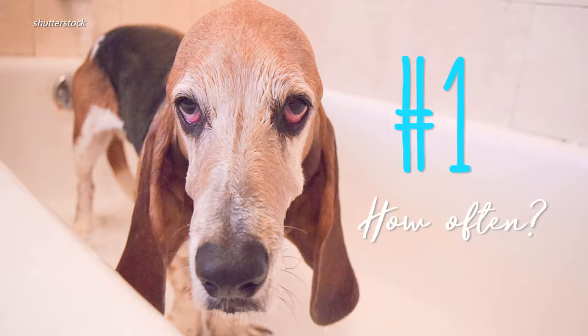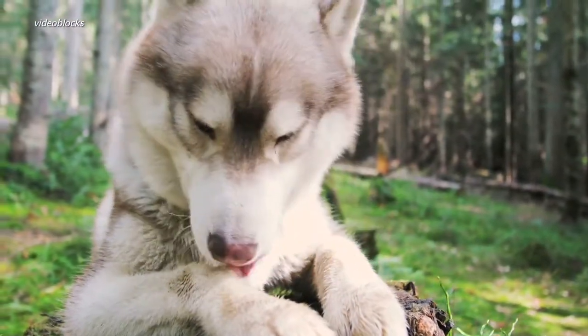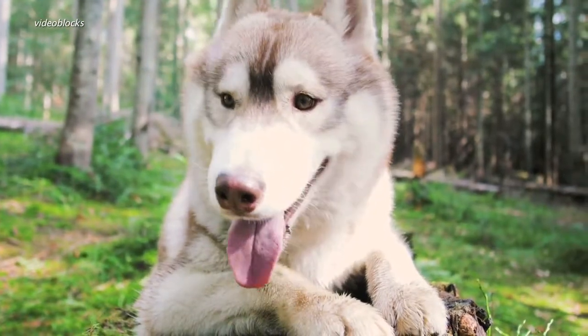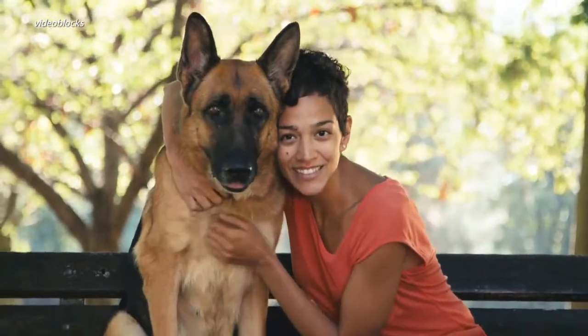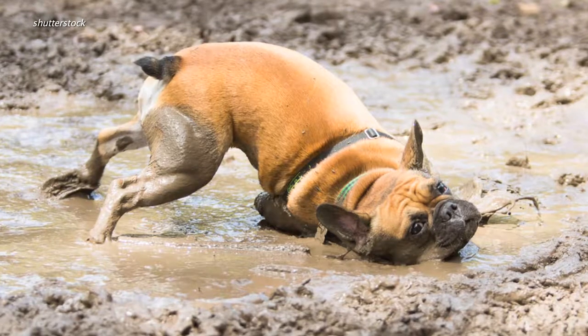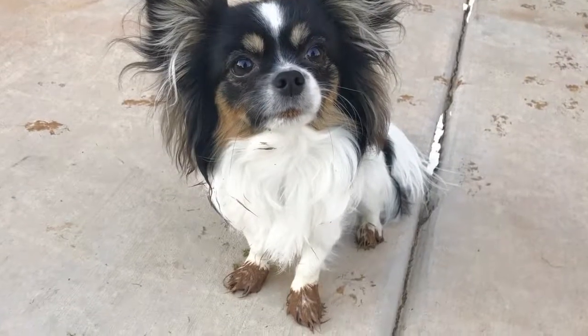One: determine how often your dog needs a bath. The good news is most dog experts say you don't have to bathe your dog that often — about once every month or two. Bathing her too often will dry out her skin and strip her fur of its natural necessary oils. Obviously, you might have to squeeze in another bath if she decides to go after a skunk, rolls in something icky, or gets into mud yet again.